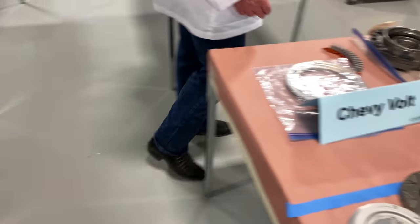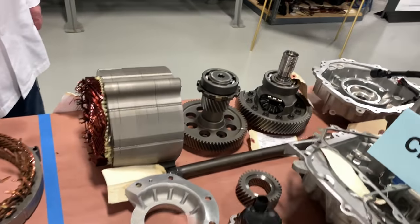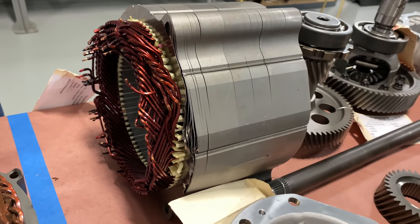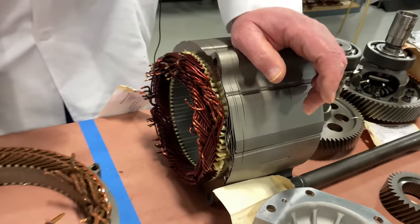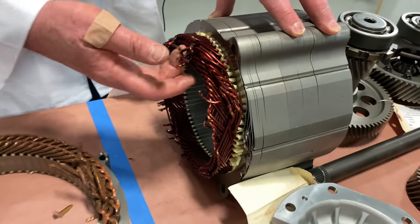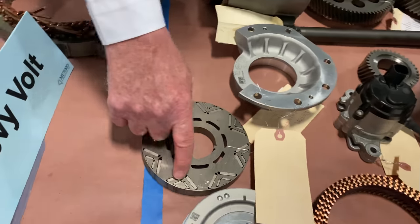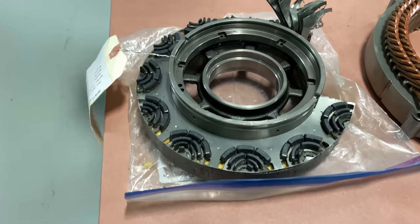Over here is the Chevy Bolt. I mentioned we have two different ways to do the copper wires. What you're looking at here is the Chevy Bolt electric motor — and this is another Chevy Bolt electric motor. Both of them use hairpins; this one's got a very heavy hairpin, which was an older design, and this one here is a newer design. I like the hairpin idea because it's easier to automate. Again, everybody's got a different secret sauce. This one's really unusual because they have radius magnets — those are super duper expensive.